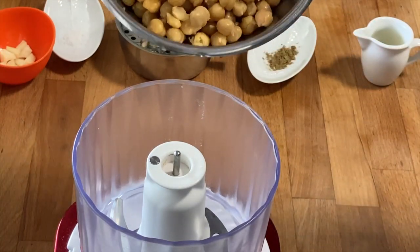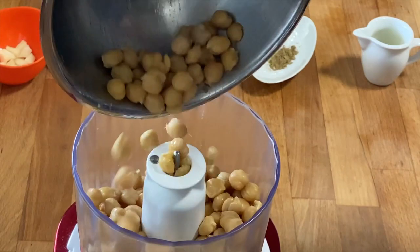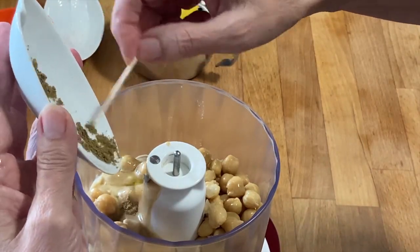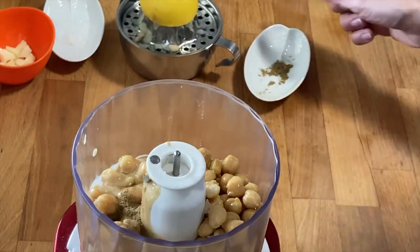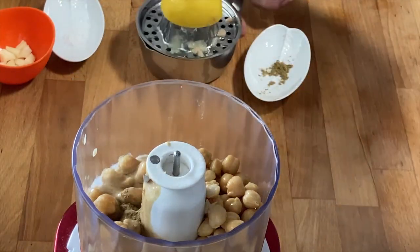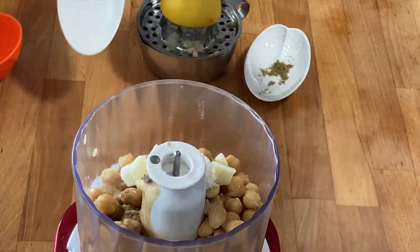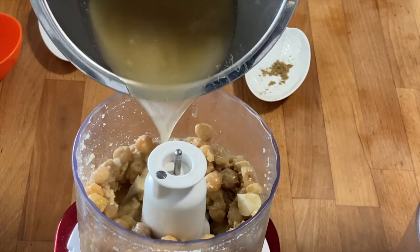When filling your stand mixer, remember to keep some chickpeas aside. Now you give all the other ingredients into the container of your blender: three tablespoons of tahini, two tablespoons of olive oil, a knife tip of cumin, juice of half a lemon, two roughly cut garlic cloves, sea salt, and some cooking liquid of the chickpeas. Use only so much that the top of the chickpeas can still be seen.